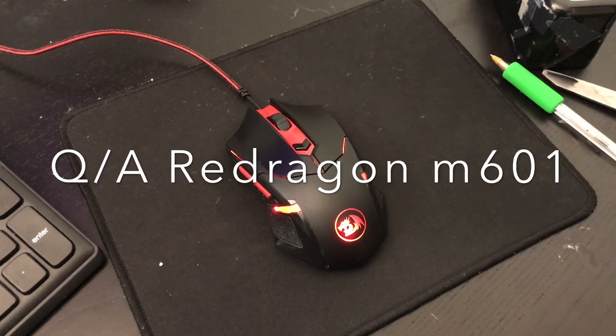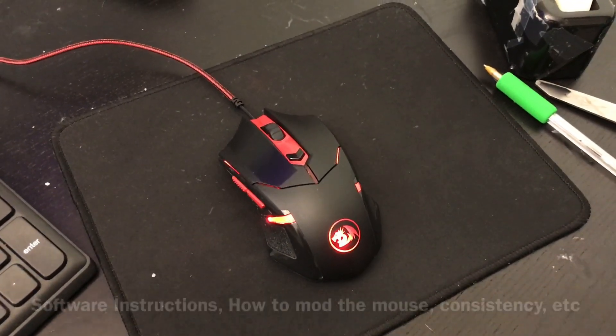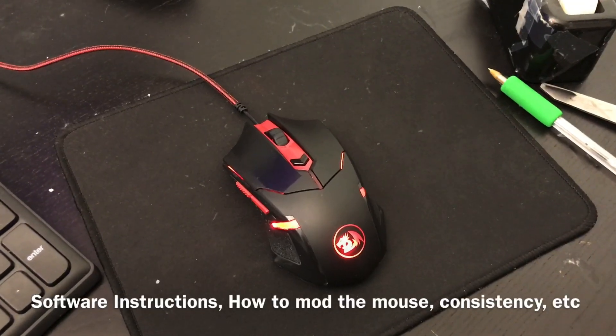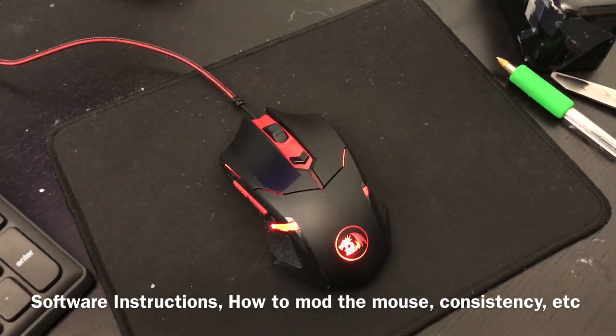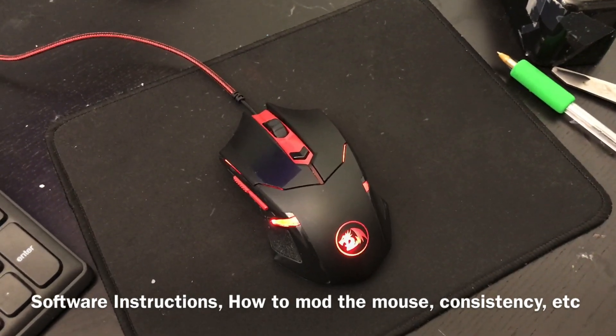In this video, I will be answering all of your questions about the Red Dragon M601: drag clicking problems, software issues, and even how you mod the M601 for it to drag 30 CPS.